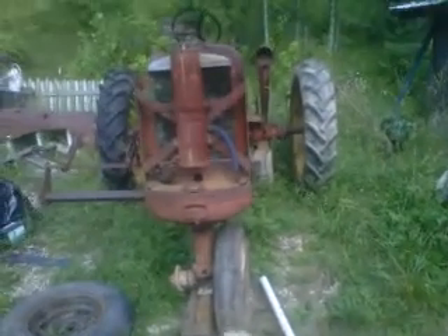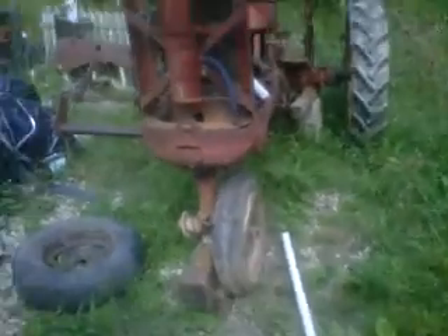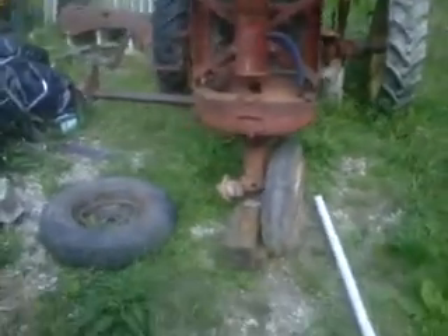Here is a Massey Harris 30. Of course, you can see it's a row crop — it's a tricycle front end. Missing one wheel, got a car rim on it right now.